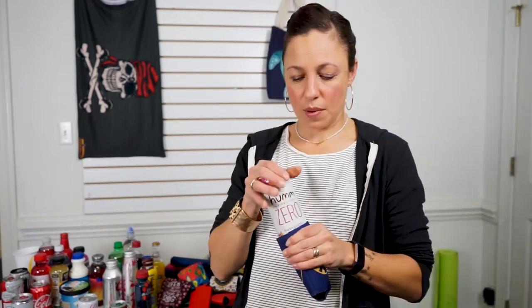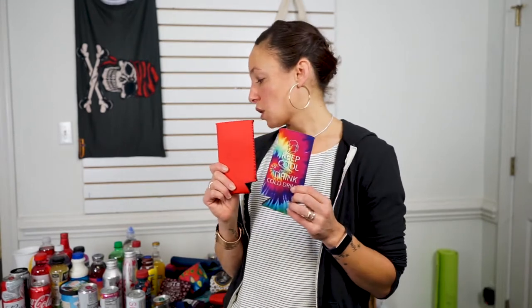The 8 ounce slim can on a 10 ounce can — if you're looking for a 10 ounce can koozie, the 8 ounce one is by far and away an amazing option. Still fits, no problem. A little more room at the top. The 12 ounce tall slim can works great on the 12 ounce tall slim can, works okay on the 11 ounce, is right at the lip for the 10 ounce.